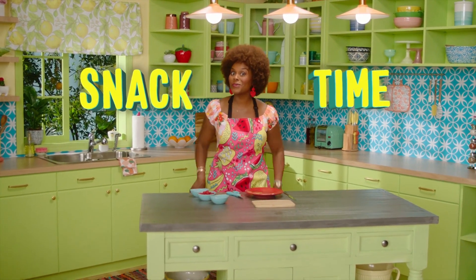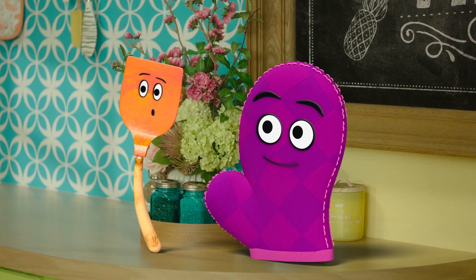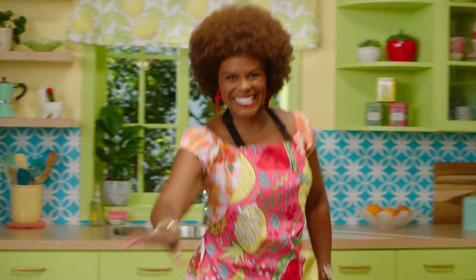It's snack time! Now, don't forget to wash your hands. Let's make something tasty for snack time.